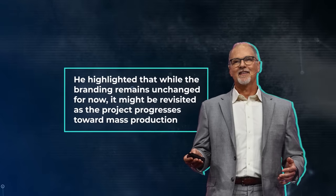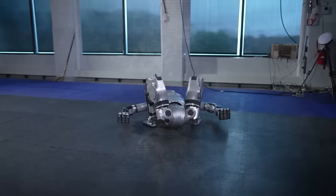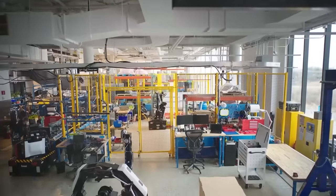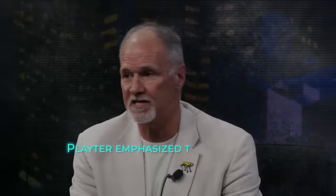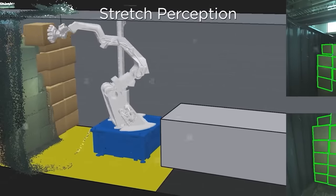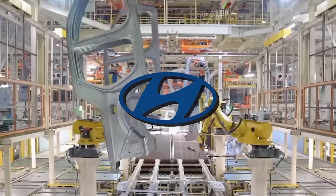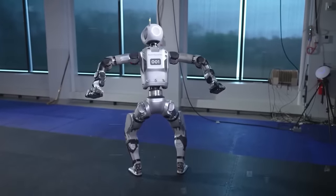In an interview with TechCrunch, Boston Dynamics CEO Robert Plater discussed the company's strategy and future plans for Atlas. He highlighted that while the branding remains unchanged for now, it might be revisited as the project progresses toward mass production. The CEO outlined a timeline that includes starting pilot testing of the electric Atlas at Hyundai facilities early next year, with broader manufacturing goals set for subsequent years. Plater emphasized the importance of understanding specific use cases to ensure the investment in robotics is justified by sufficient productivity gains, and revealed that experiments with Hyundai are already underway.